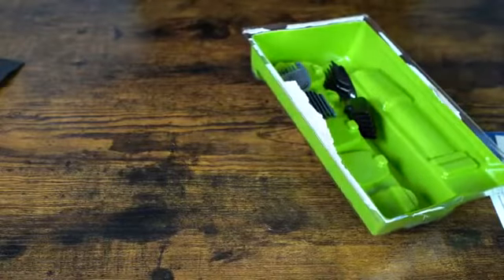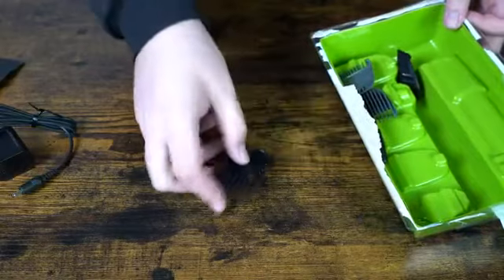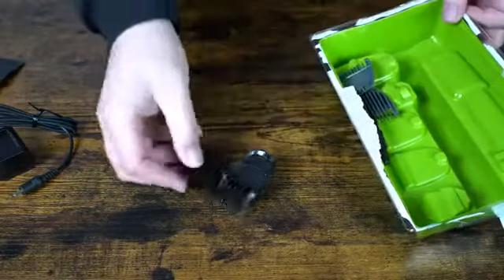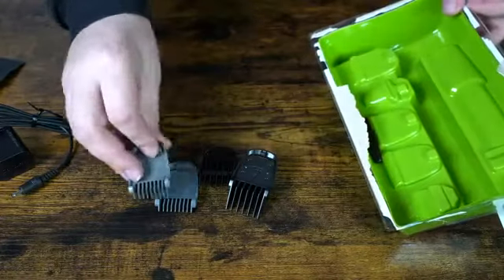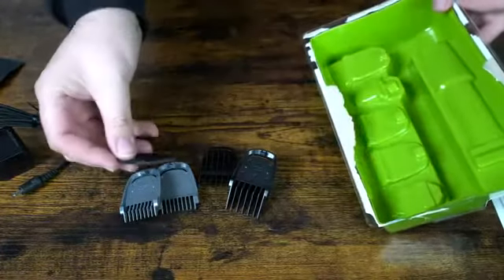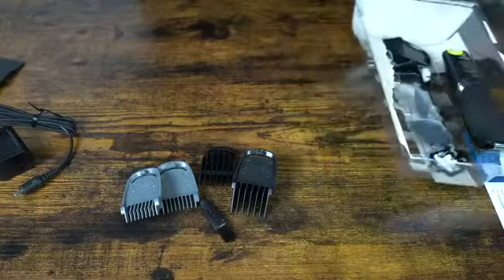We have a little charge brick, some guards — and it looks like that might be the largest one. There's another guard, another guard, and another guard. And then underneath this plastic piece we'll have some more guards.